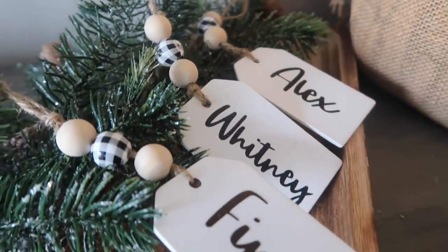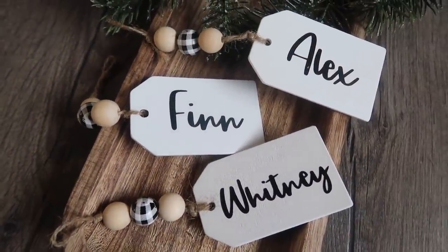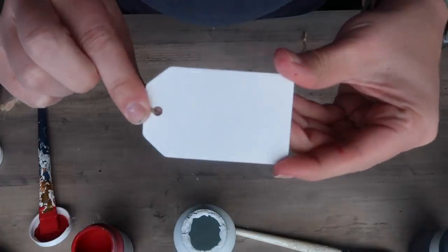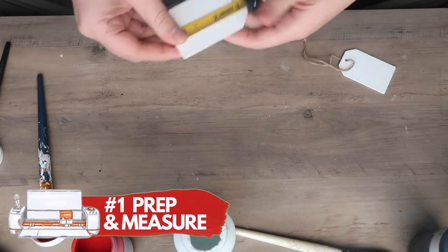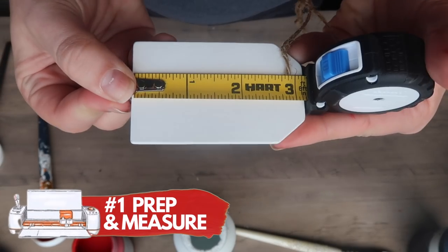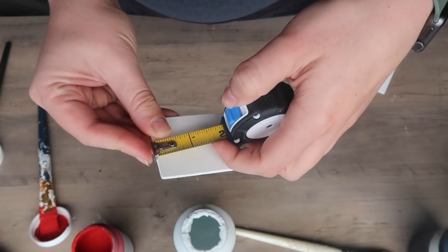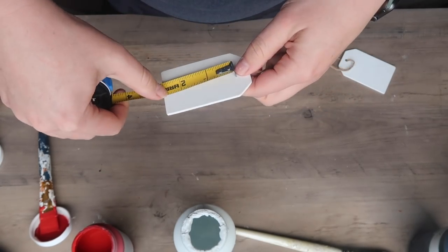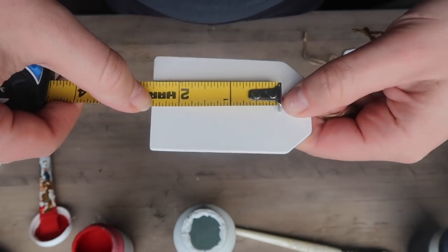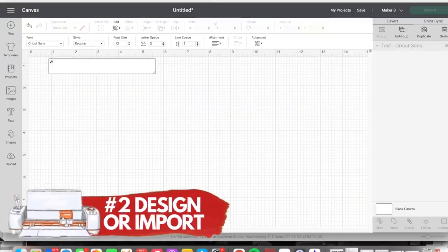We're going to start by personalizing these simple tags that you could customize for any style of Christmas decor, and we're going to take the lessons learned here and apply them to the other projects throughout the video. These start with some tags from Amazon, and my first step for making vinyl decals is to prep and measure. These are three-inch tags, but I want about two and a half inches of decal space.